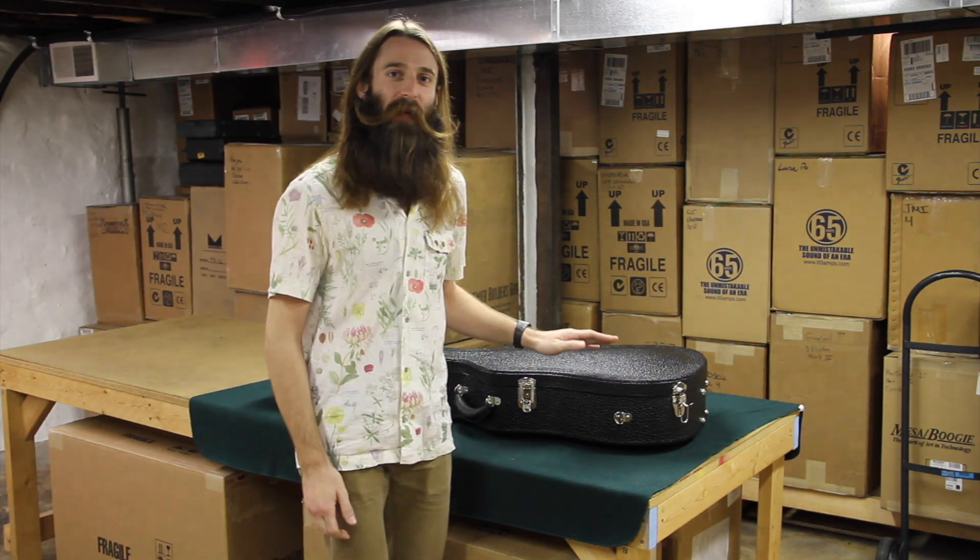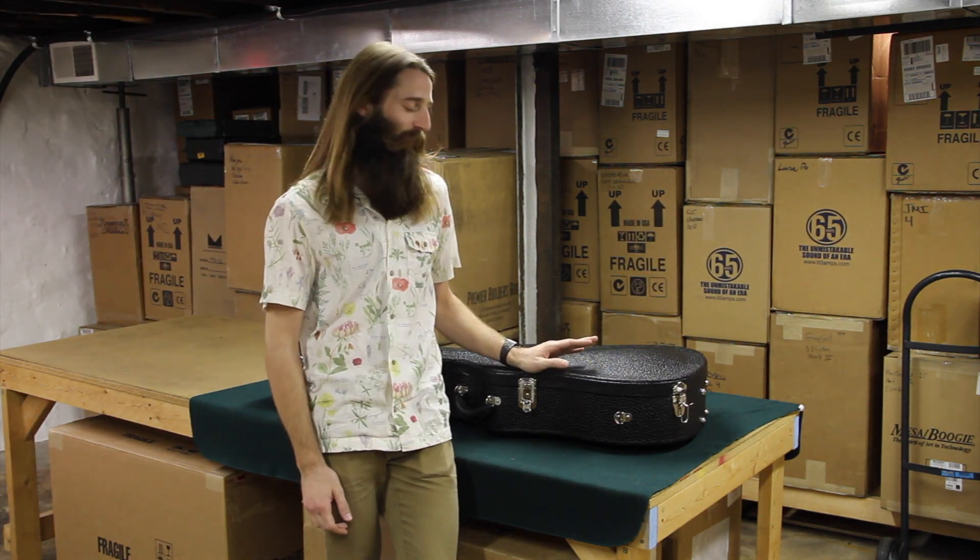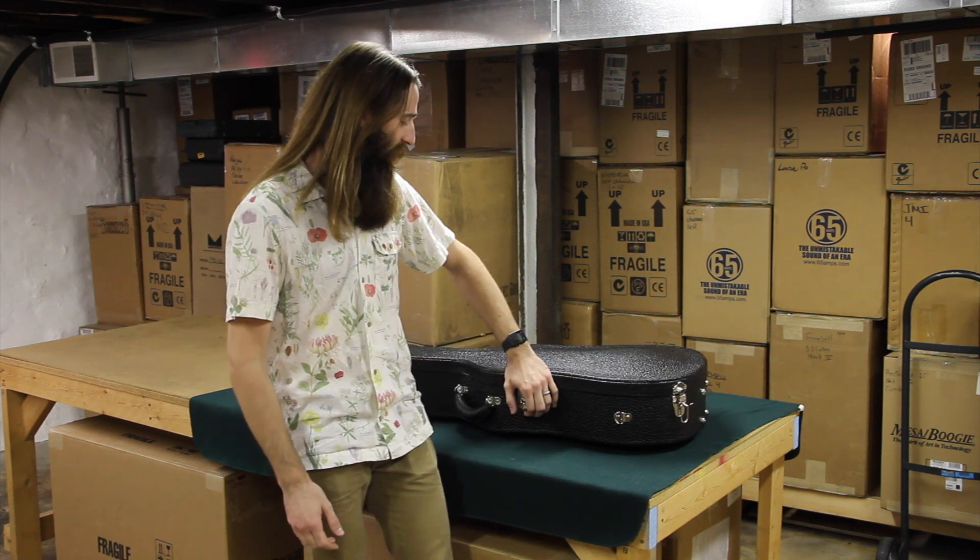Hello again there, disappointed Rams fans. Matt with Eddie's Guitars coming to you as always from St. Louis, Missouri. I've got a beautiful guitar for you to check out today.